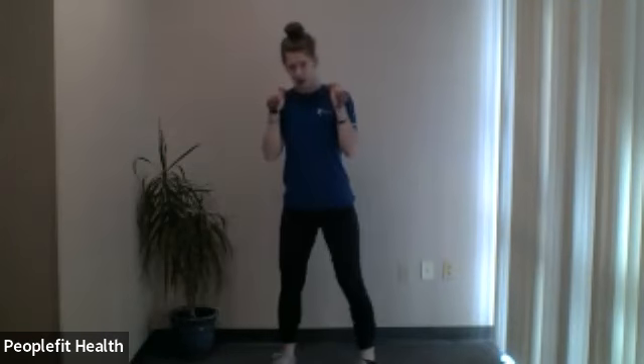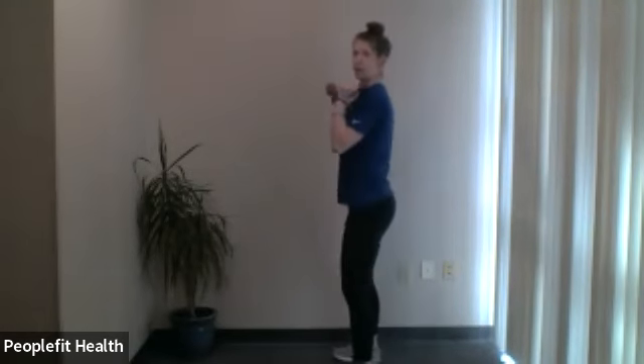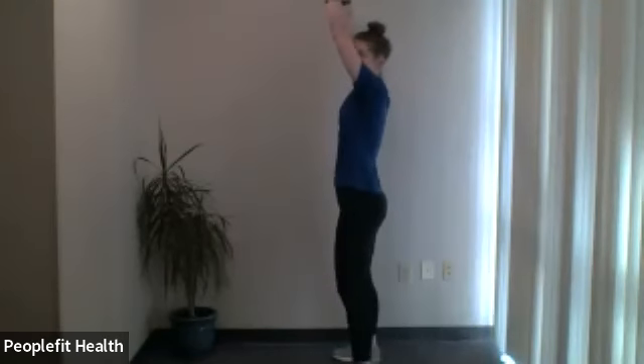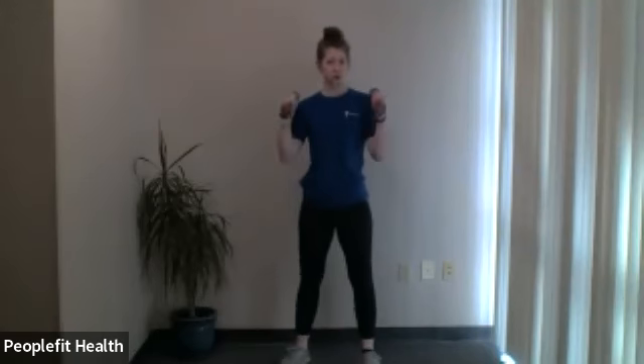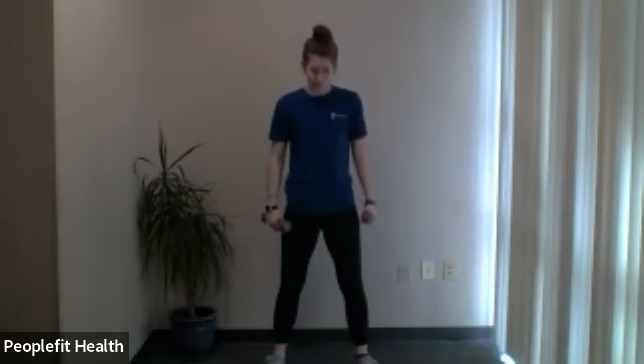You will have the weights in your hands up by your shoulders to start. You're going to do a squat, stand all the way up, and then press the weight over your head and back down. Focus on each individual part of the movement — do the squat first, stand all the way up, then go on the shoulder press, then back into a squat. If you have any shoulder issues, do just the squat portion — you can do it with or without weights as well.